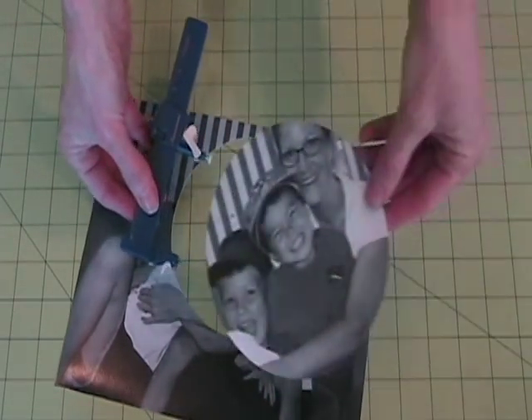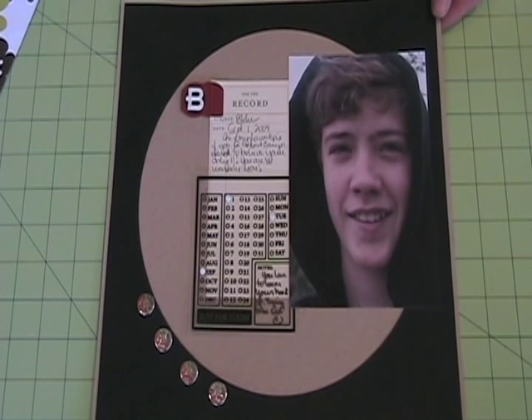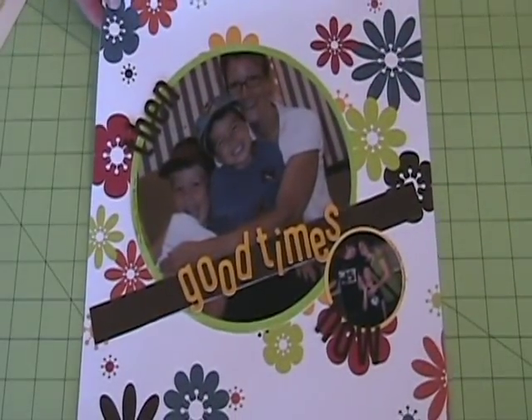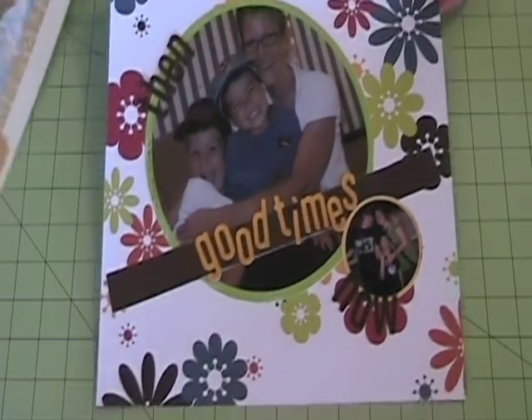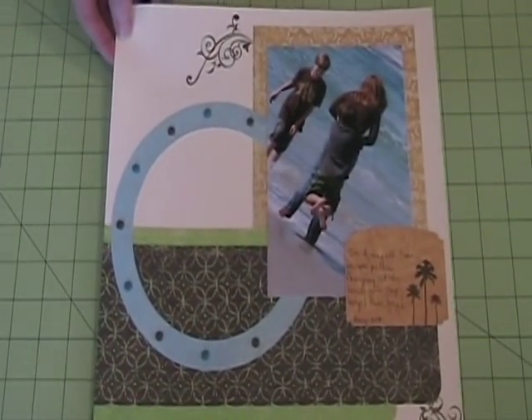And there you have it, a perfect circle. Here are some sample scrapbook pages that were made using the Creation Circle Cutter. You can see these and more examples at our blog at www.justimaginecrafts.typepad.com.